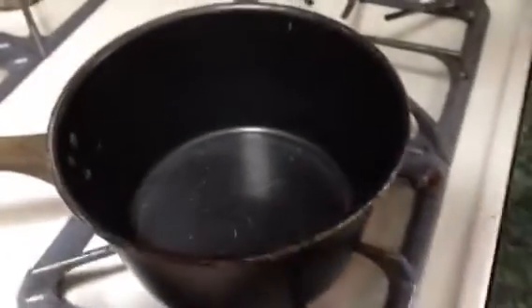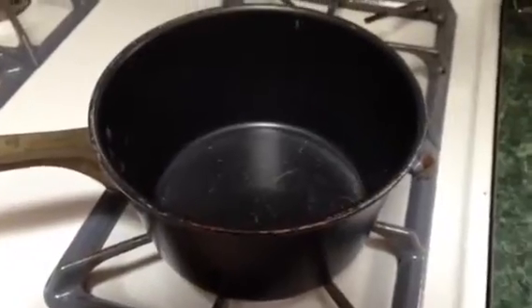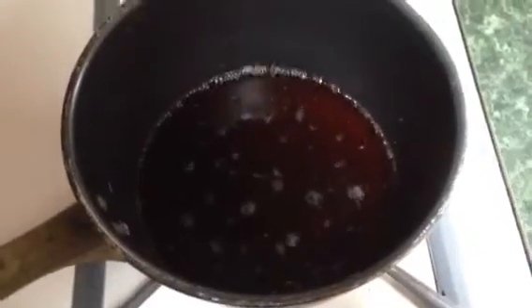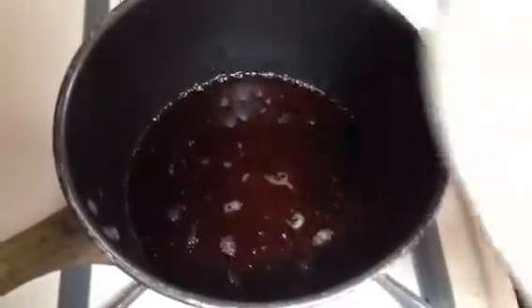Okay, first we're going to try with the diet Coke. I'm going to pour it in there and we're going to see what happens. Let's do this. You can see the diet Coke is now boiling. I'm going to put this lid on it just to speed things up and we'll check on it in a few.